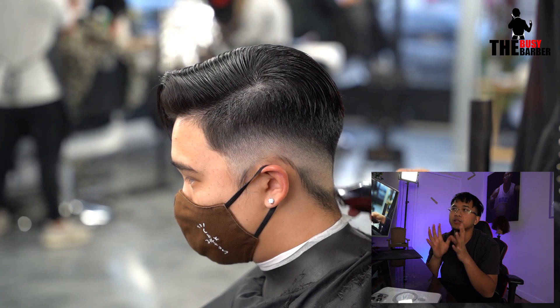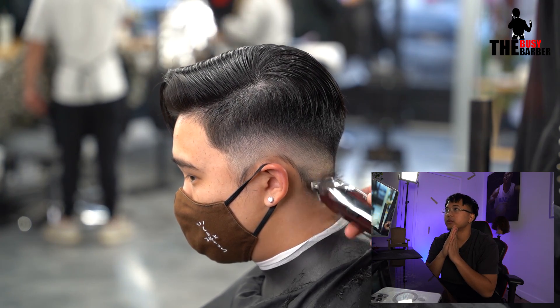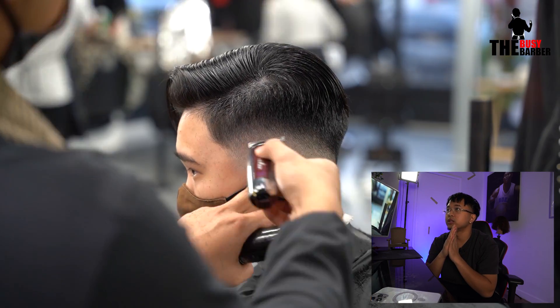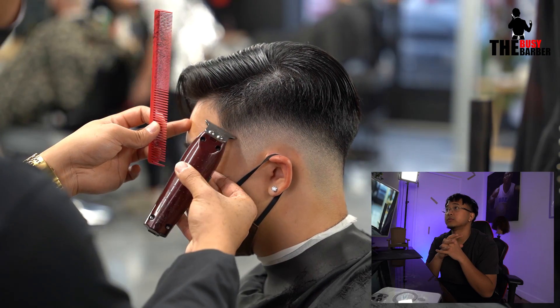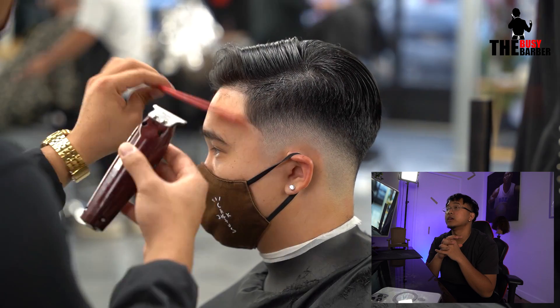Pretty much clip over comb on top of the one and a half, and then I'm just balding out with my trimmers and then my shavers after that. Then I'm just lining up that C-cup.